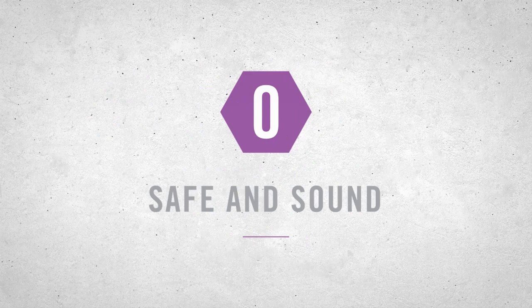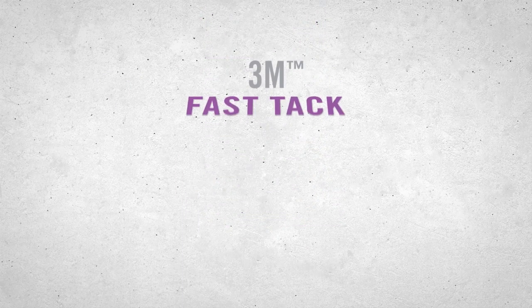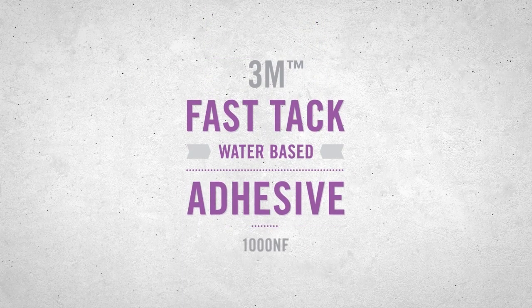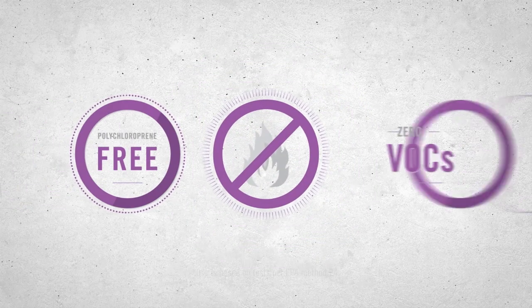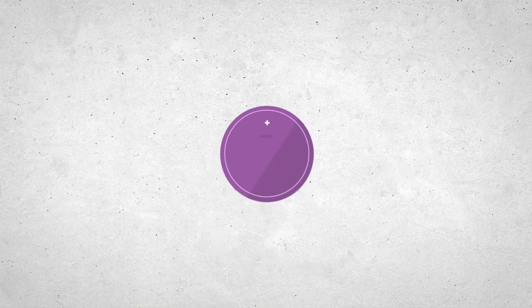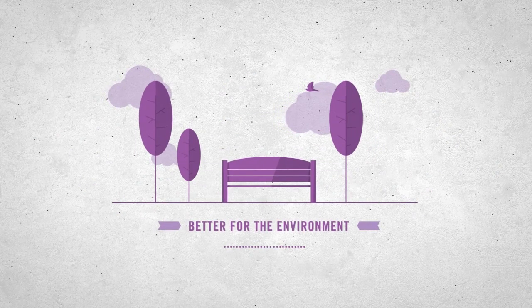And here's something you won't hear about a solvent-based adhesive: get the performance you need while minimizing the risk. 3M Fast-Tack Water-Based Adhesive 1000NF is non-flammable, polychloroprene-free, and has zero VOCs. Position yourself to win more contracts, save on insurance, and improve workplace safety. That's better for your business and better for the environment.